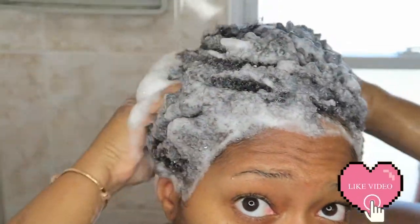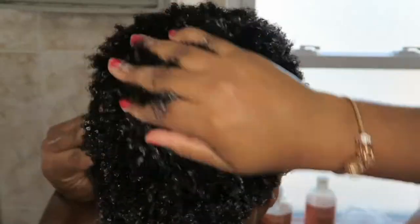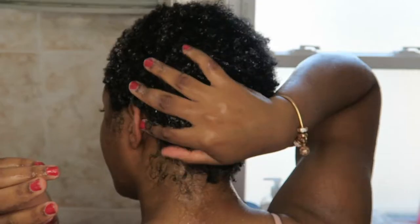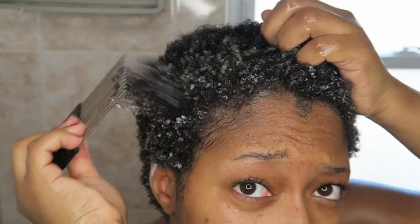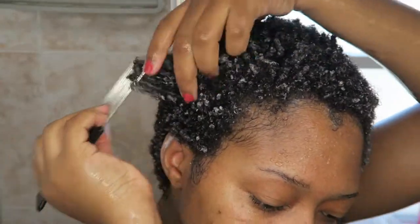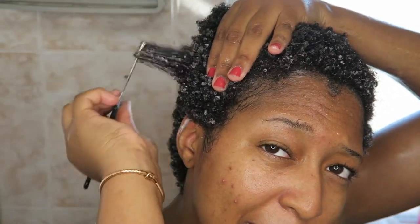Now I add the Shea Moisture conditioner and use it to detangle my hair. I use this hair pick comb to comb out my stubborn knots — I love this comb because it doesn't disrupt my curl pattern. It honestly just lets me see the true length of my hair.